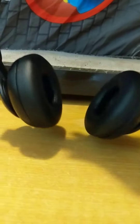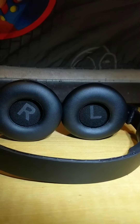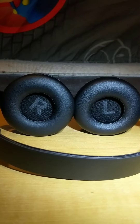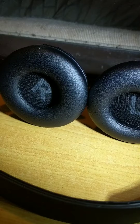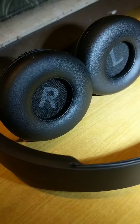Hey guys, so today we're going to talk about how to clean your headphone earmuffs. Over the years of wearing headphones, they collect sweat and dust and human oils — it's disgusting. This can greatly affect the sound quality and even the comfort. So we're going to talk about how to clean them.